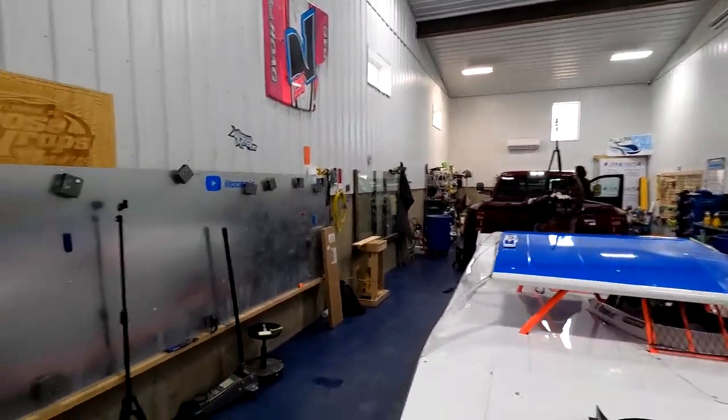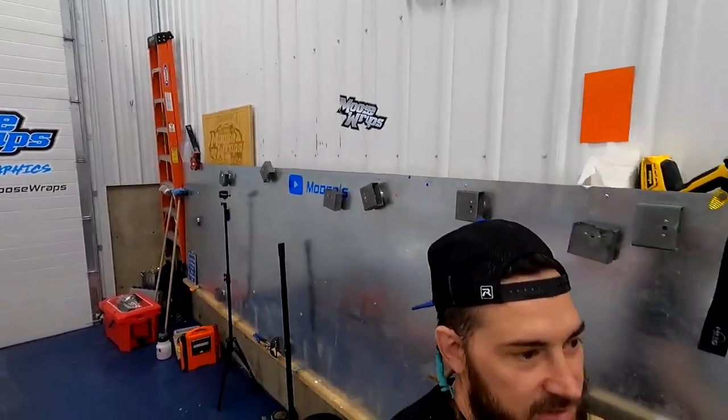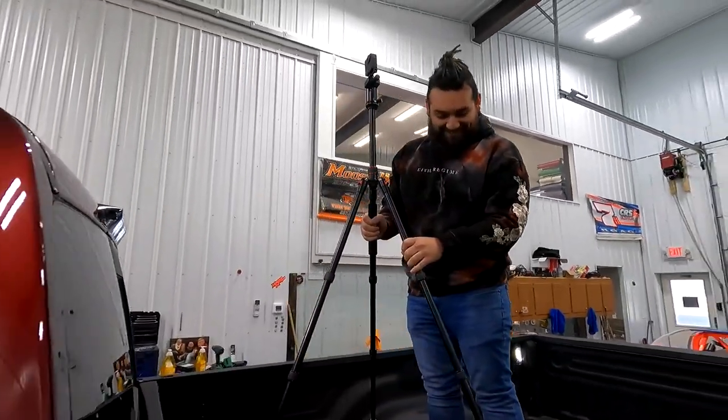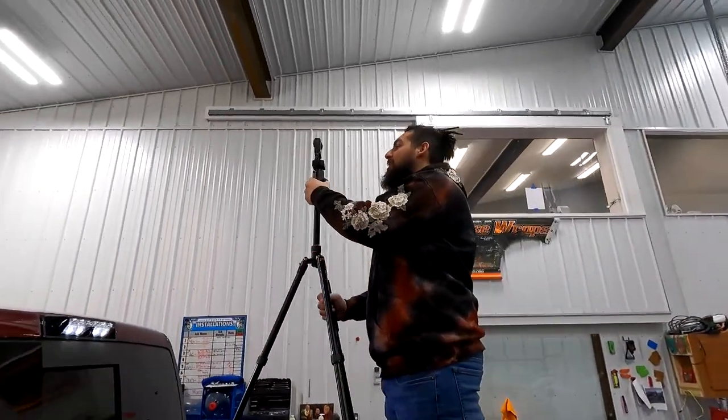We can make little cars, big cars, small cars, skinny cars, fat cars, round cars, tall cars — any kind of cars you want. Brent is currently setting up our GoPro 360.